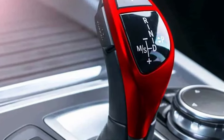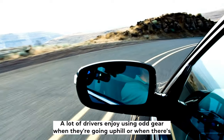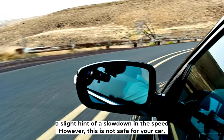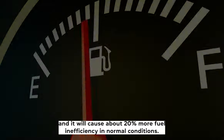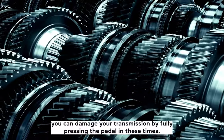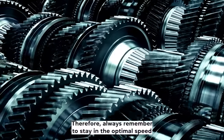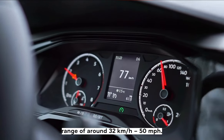When should you use OD off while driving? A lot of drivers enjoy using OD gear when they're going uphill or when there's a slight hint of a slowdown in speed. However, this is not safe for your car, and it will cause about 20% more fuel inefficiency in normal conditions. Furthermore, you can damage your transmission by fully pressing the pedal in these times. Therefore, always remember to stay in the optimal speed range of around 32 kilometers per hour to 50 miles per hour.